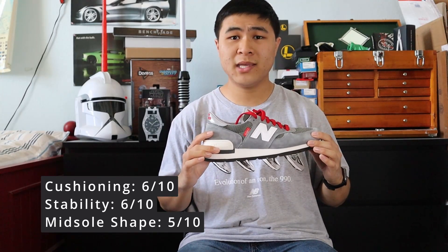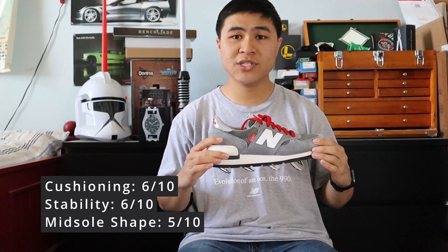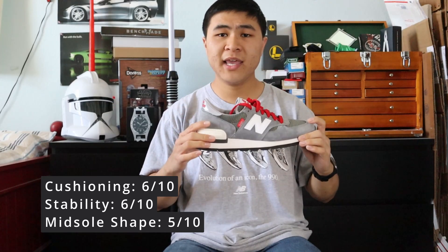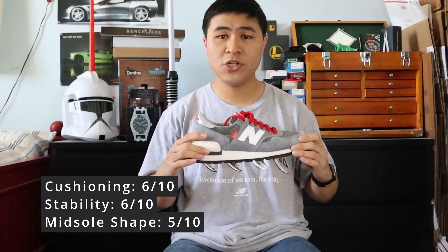For a shoe that's over four decades old, I think the 990 V1 is still a pretty comfortable lifestyle model today. Unfortunately, because the midsole is relatively flat and not that supportive, the 990 V1 is not as comfortable as its newer versions.